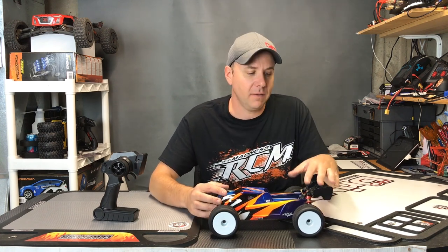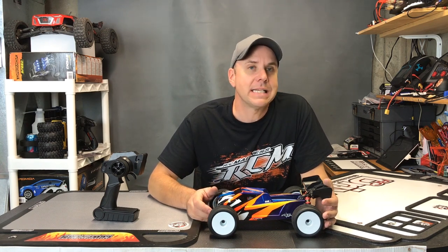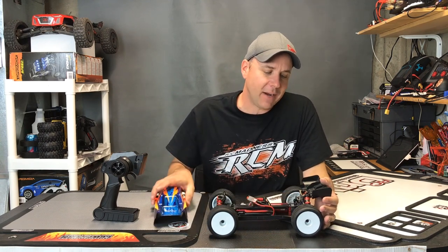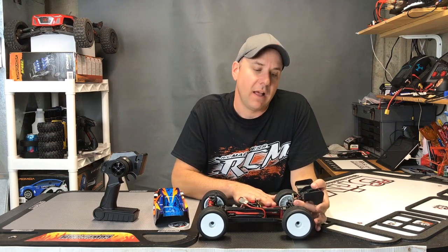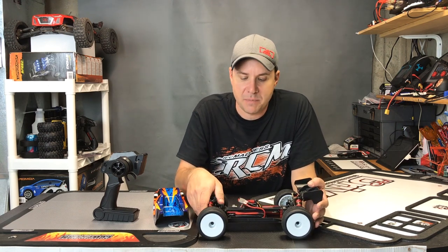The shock oil was a little bit light, but not a big deal — that's just tuning, making it work for the surface and environment you're at. It could pull wheelies on demand, so we might want to loosen up the slipper clutch a little bit. The only thing that broke was the back body mount, which broke off — again, not a big deal. Motor stayed cool, which I was very happy with. The speed control stayed cool too, and running on a 2-cell LiPo battery made it the perfect speed.